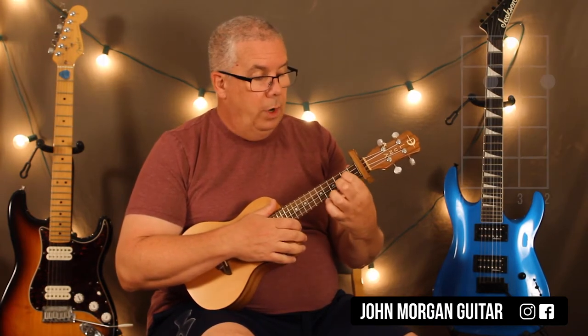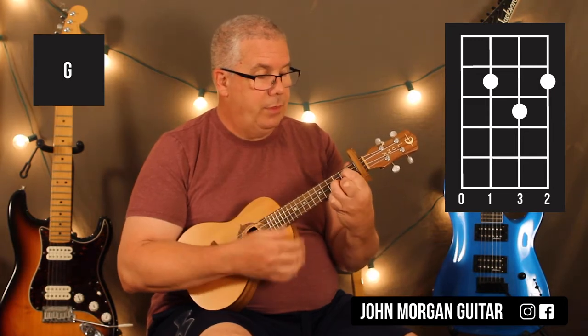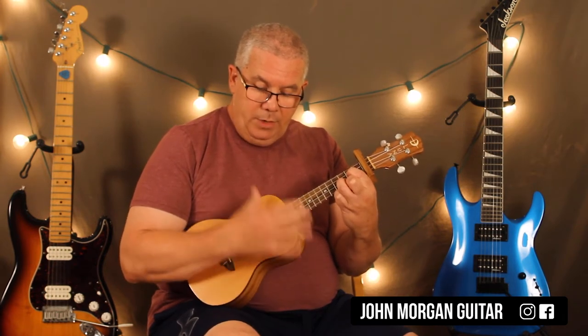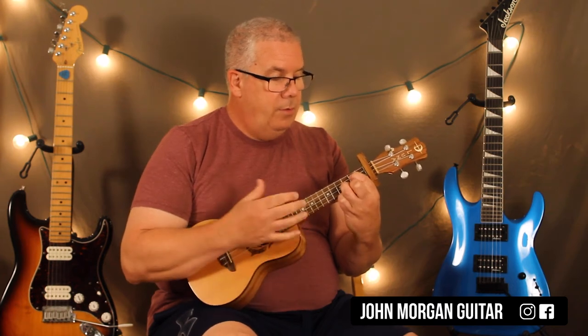First chord is a G chord: third string, first string second fret, second string third fret. And my strum is going to be down, up, down, down, up, down, down — just with my thumb. Down, up, down, down, up, down, down.